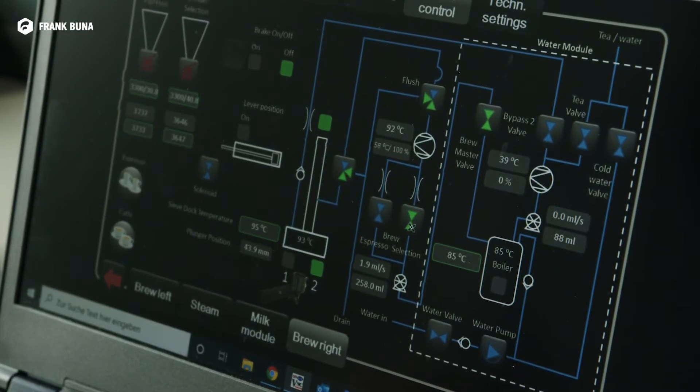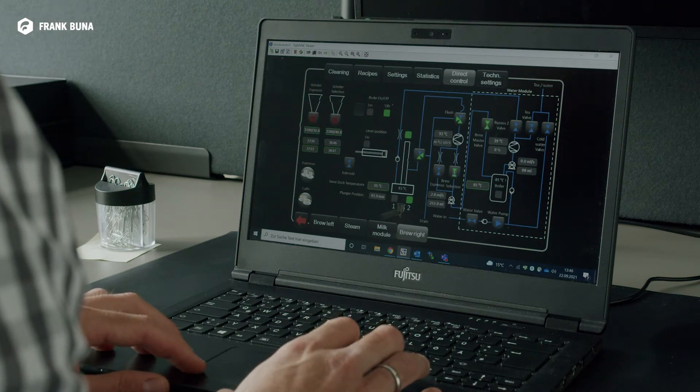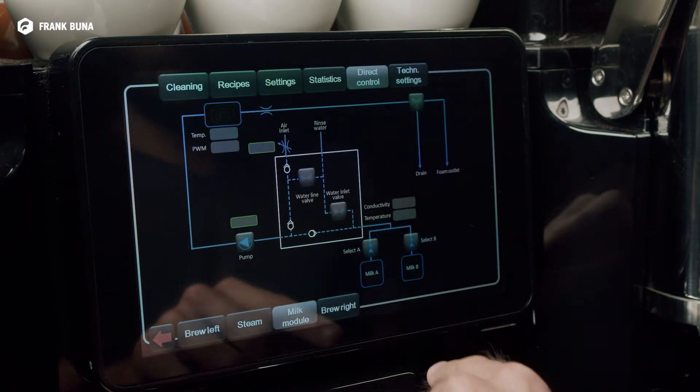We can access the machine remotely, or any engineer in the world can access the machine remotely and then check in the remote diagnostic menu — which you can see here — each individual mechanical part that is in the individual modules.